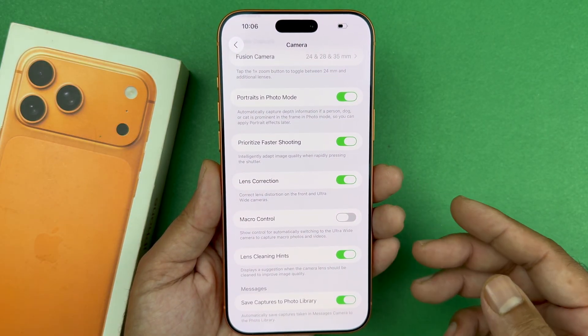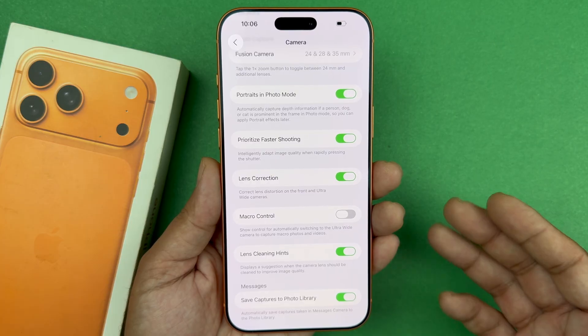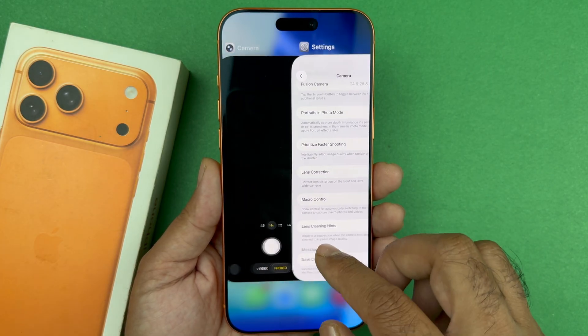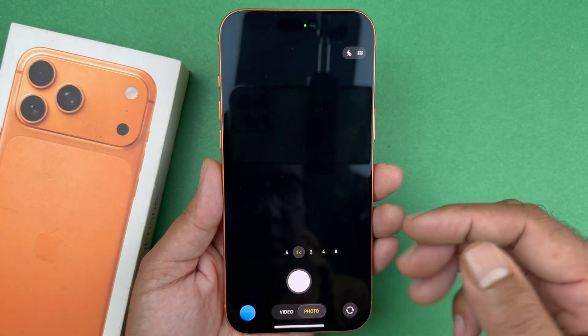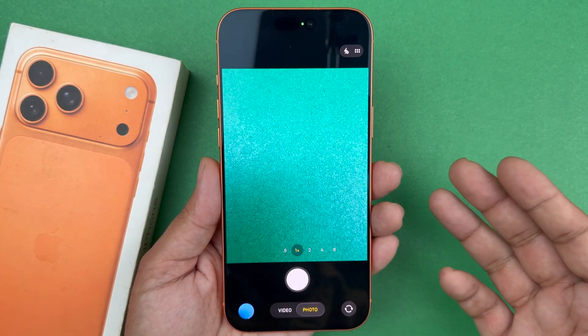Now if you are still having an issue, go ahead and close out the camera app completely — that will close the phone camera. When you reopen it again it will have a fresh start and maybe your focus will be correct.